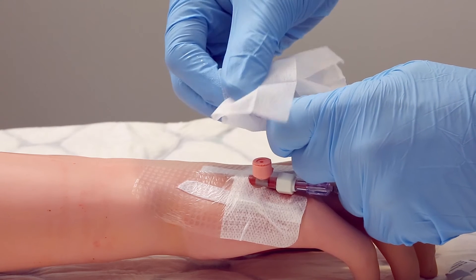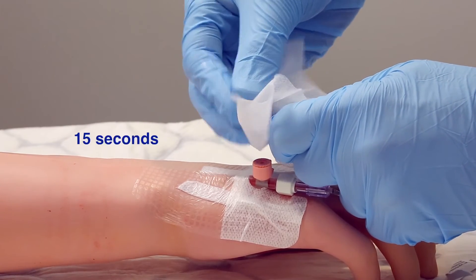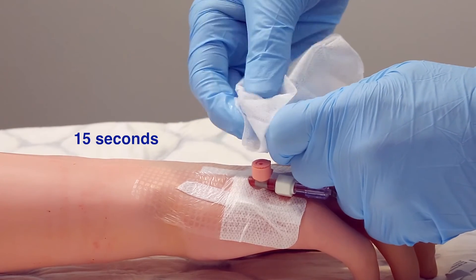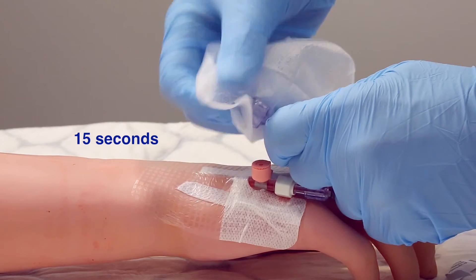Access should be via the needle-free connector, not the port at the top of the device. Before accessing this, you should scrub the hub for at least 15 seconds with chlorhexidine 2% and 70% isopropyl alcohol wipe.